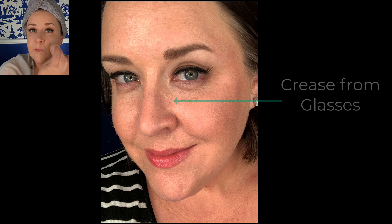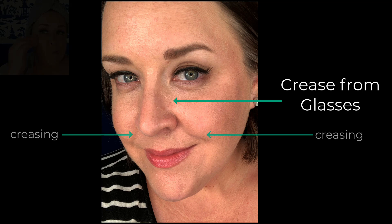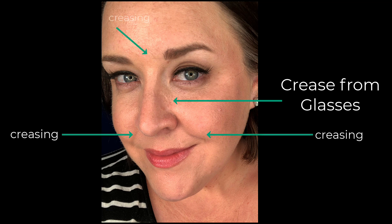You'll see in my end-of-day pics that because I tried to build it up so much, I did end up with a little bit of creasing in my laugh lines around my mouth and a little bit in the lines between my eyebrows. So if you're someone that has lines on your face, going in just a little bit lighter — especially over those areas — is going to give you a much nicer finish.